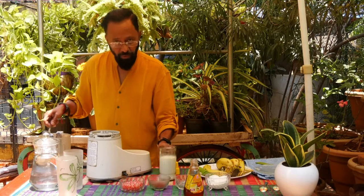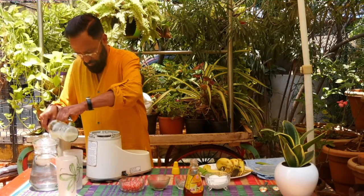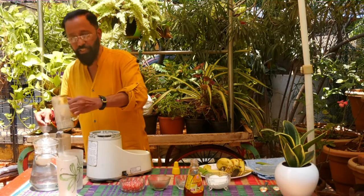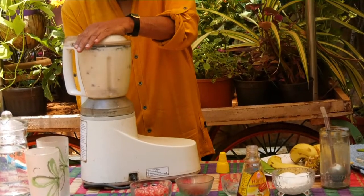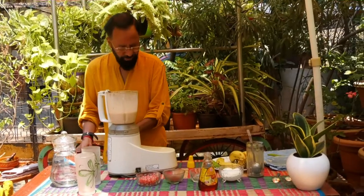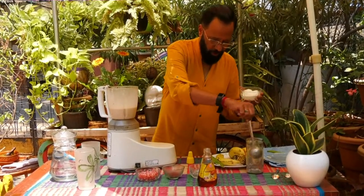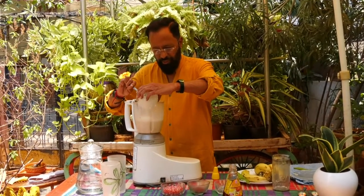And now the milk. I've taken 250 ml of milk. To this mixture, take two scoops of vanilla ice cream and add it to this.